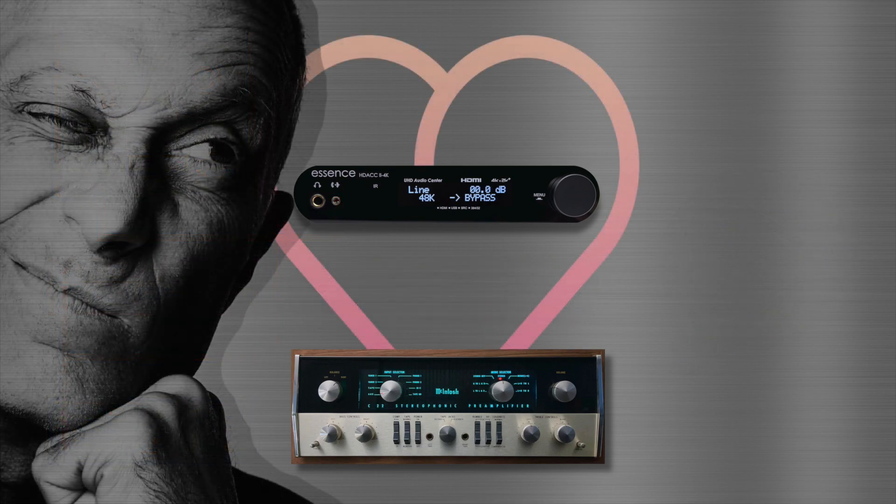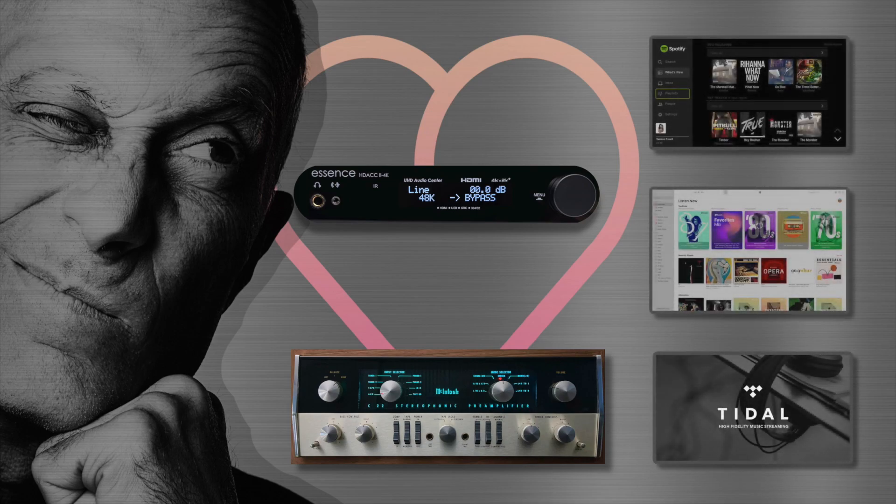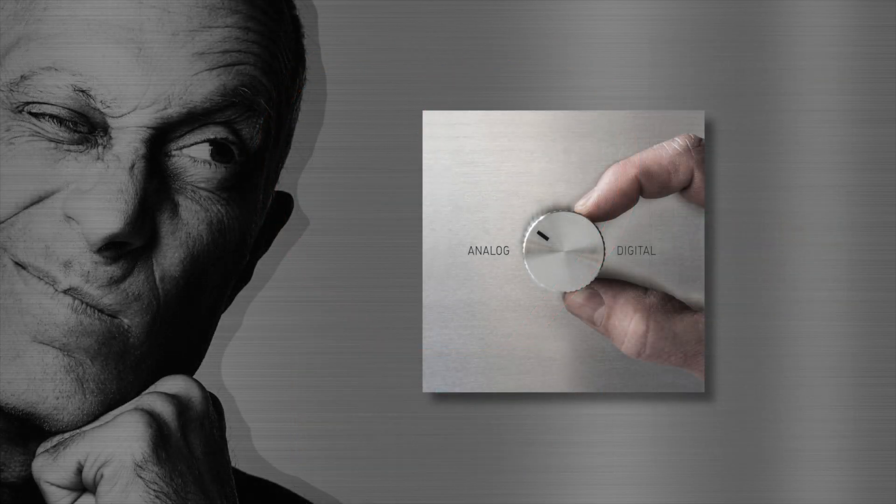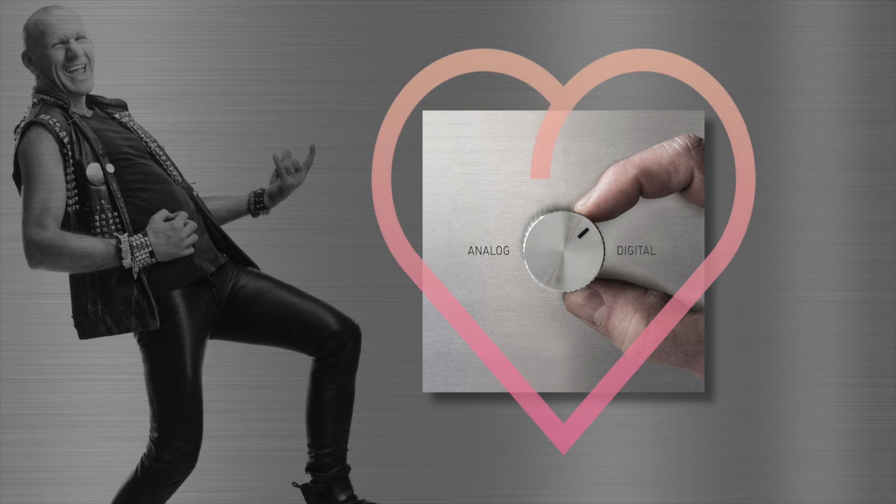Now, some of you old-schoolers might scorn at a marriage between the HDAC's evil digital and your vintage stereo's genteel analog. But I say get over it, Grandpa. You and your vintage stereo will love all the convenient and great-sounding digital content that's now available. It'll have you listening more and maybe even, dare I say it, jamming to some new music. I know, just thinking about the HDAC converting your analog material to digital and back again to analog just for volume control seems a little crazy at first, but trust me, you'll learn to love it.